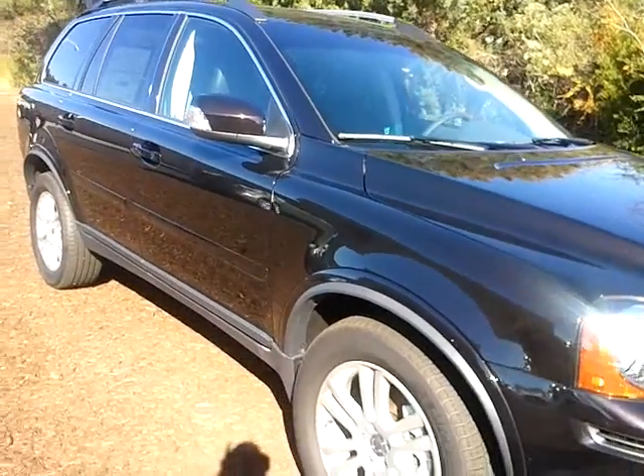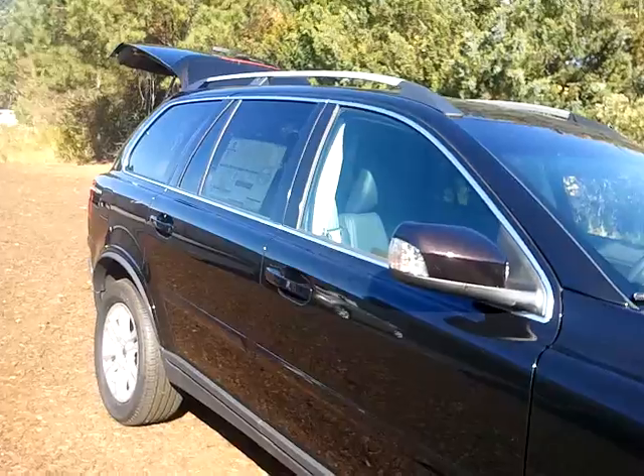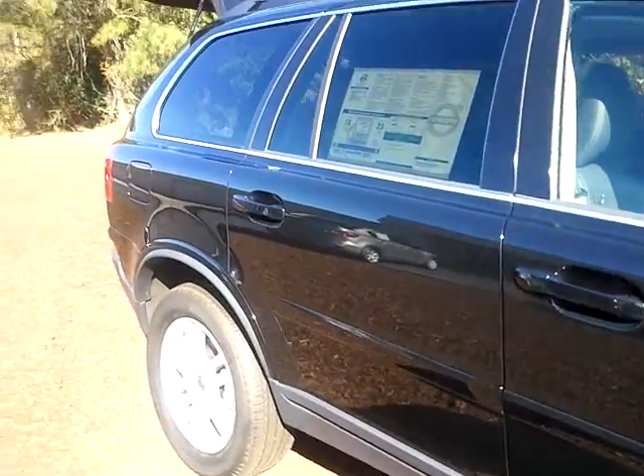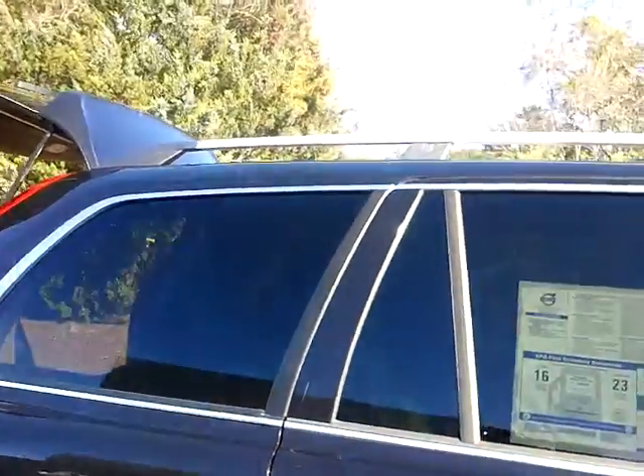It does have the chrome surround and the 19-inch wheels, body-colored mirrors with the turn signal, body-colored handles, privacy glass on the rear, and the roof rails on the top.